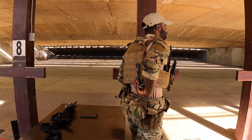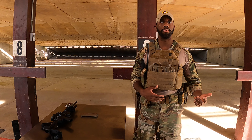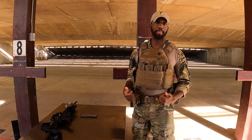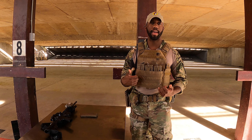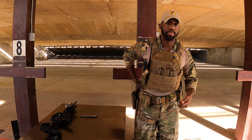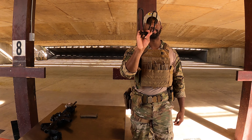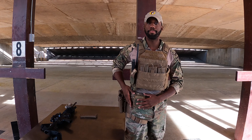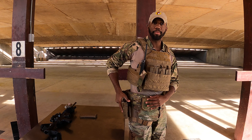On the back of my vest I have my flexi cuffs. A few years ago I was in a location that didn't authorize handcuffs, so we were issued flexi cuffs instead — they're a really great substitute, especially if you're detaining bigger individuals where handcuffs may not fit. To pull them out, I'll just reach to the rear. Moving down, I keep my handcuffs on my weapon side, and behind my handcuff pouch I have this area clear so nothing is obstructing my draw.